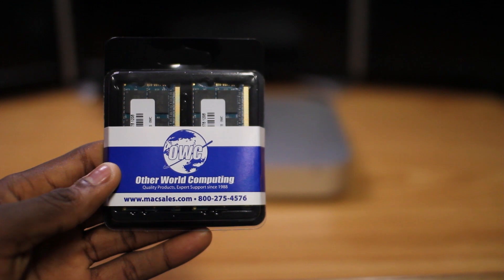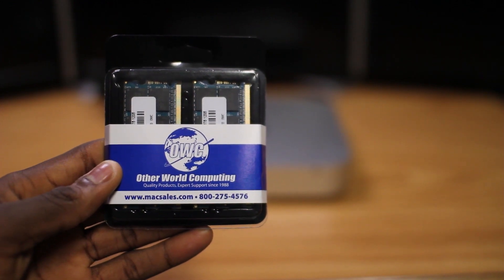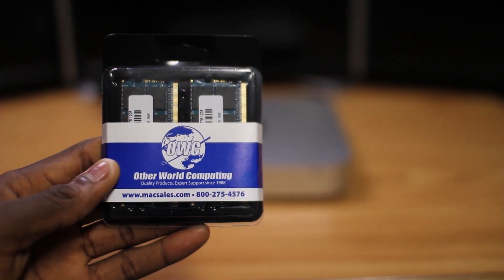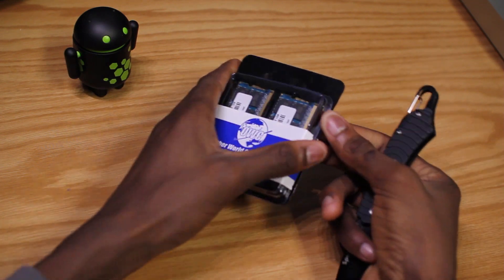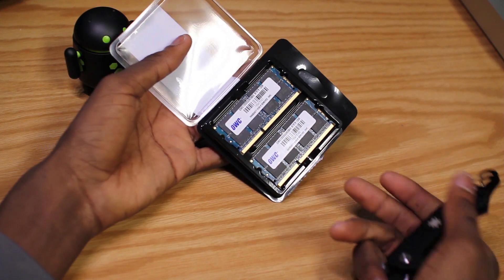If you're wondering about the total cost or prices of this build, we'll have that covered in a sort of conclusive video later. But on with the RAM unboxing, which was super duper easy. I actually did need a tool for this, but you just open it and bam, there's the RAM.